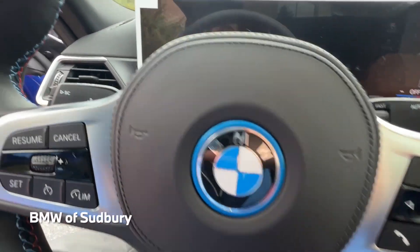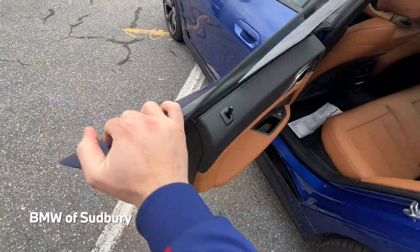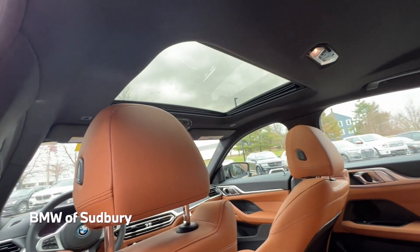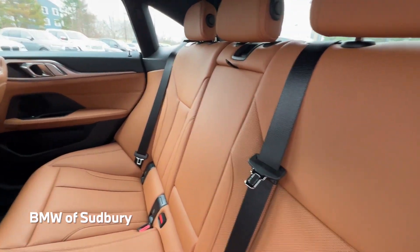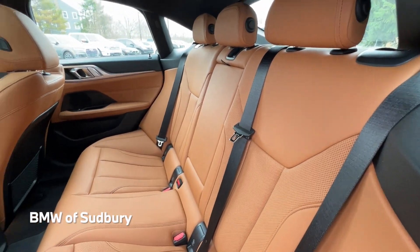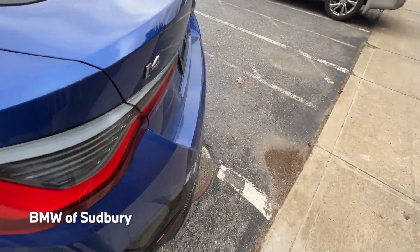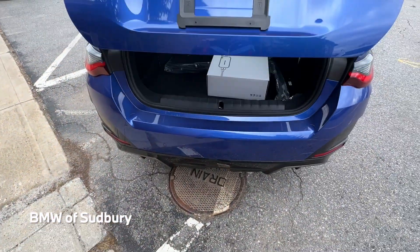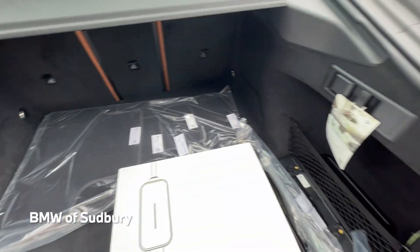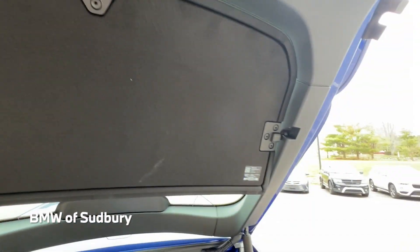Checking out the back seat — this is a typical 4 Series Grand Coupe back seat, nothing too crazy. It has a standard moonroof, and in the middle there's a fold-down armrest with cup holders. The seats can fold down just like a regular 4 Series Grand Coupe. The cargo area has the same amount of space as a regular 4 Grand Coupe, with a built-in privacy shade that connects to prevent anyone from looking in the back window.